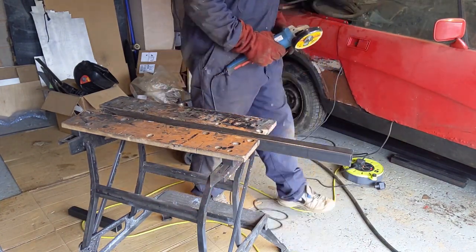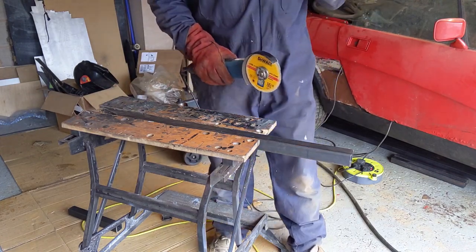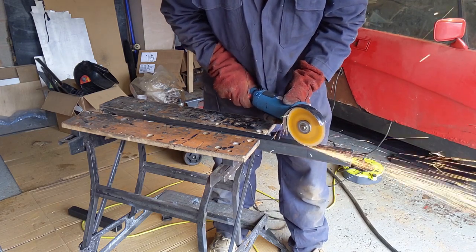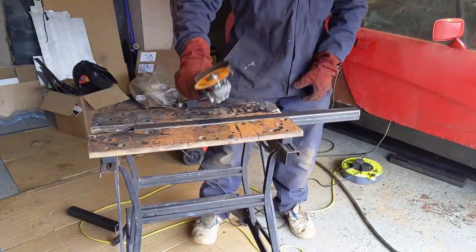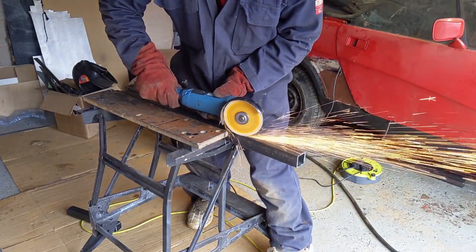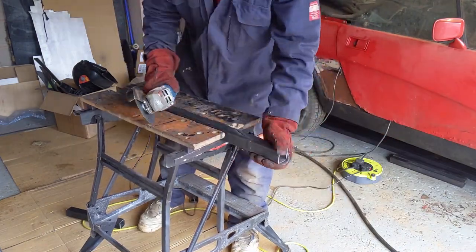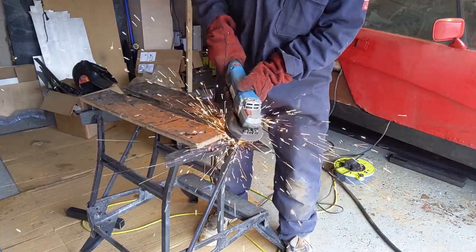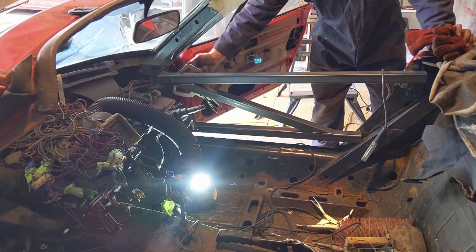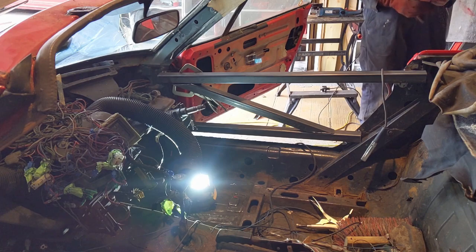I haven't measured that very well - I've got this angle wrong so it's going to be a bit short, but I think it should still give it more support. We haven't got it perfectly to the corners but we'll weld it in as is and I hope that will be okay.